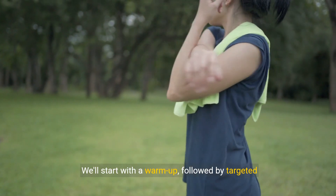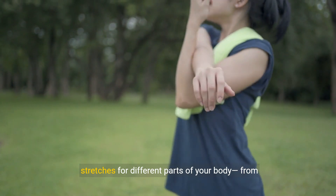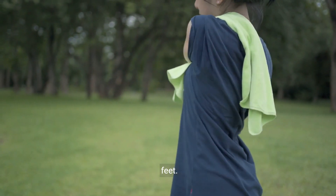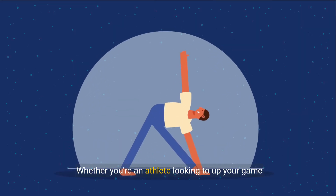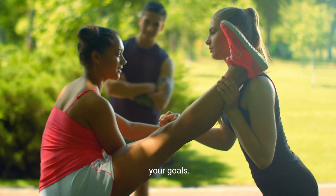We'll start with a warm-up, followed by targeted stretches for different parts of your body, from your neck and shoulders down to your ankles and feet. Whether you're an athlete looking to up your game or someone who wants to move with more ease, these exercises are tailored to help you achieve your goals.